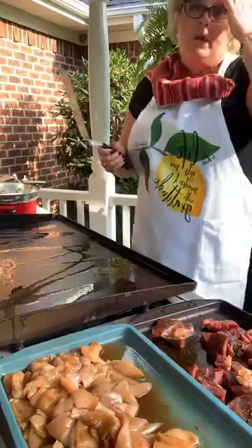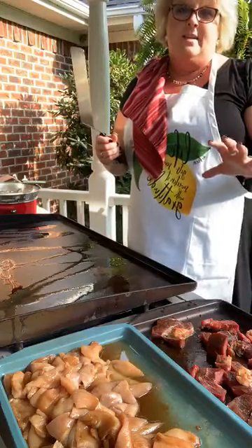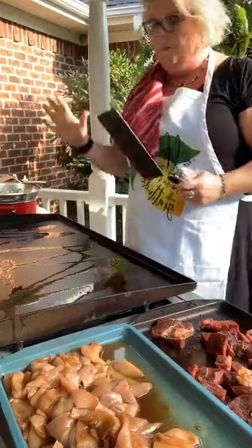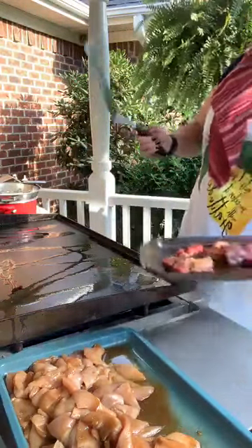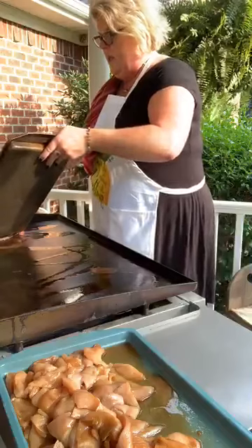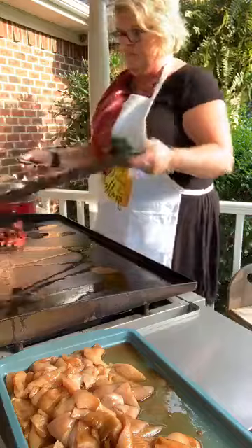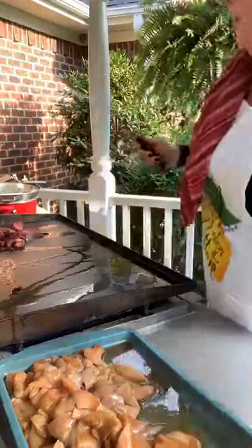I have marinated my chicken in soy sauce and honey. I have also marinated the steak in Dale's seasoning. So I'm going to put that on first. I've got my heat turned on and a little bit of olive oil on my grill. I'm going to put my steak up here. And my chicken.